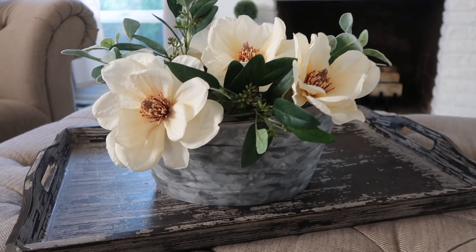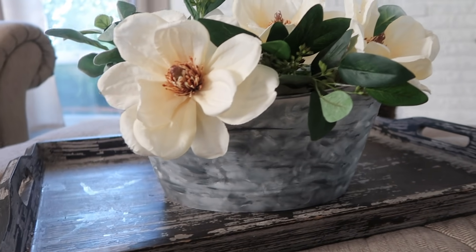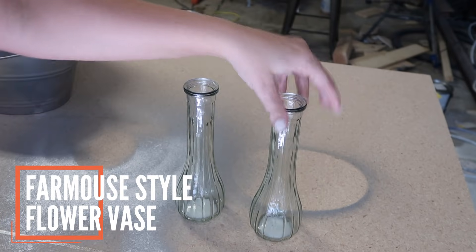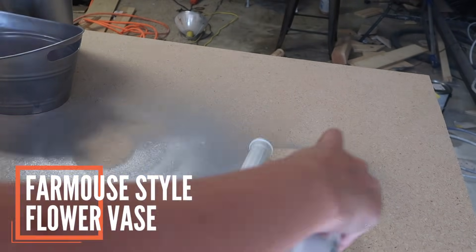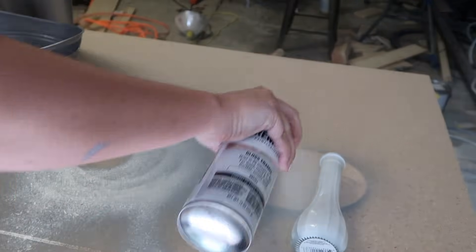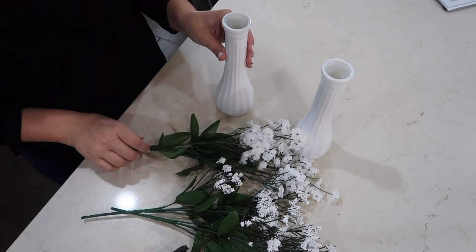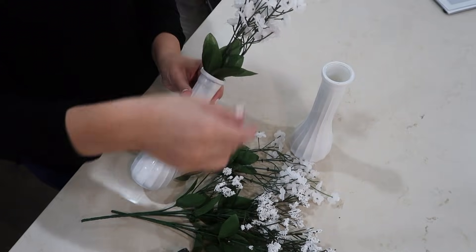Then I just threw some flowers in and now I have a cute little centerpiece. Moving on to the next project, I am just spraying these white and I feel like this just gives it more of a farmhouse look. This is a very simple one — just spray paint the vases and then stick in your flowers.